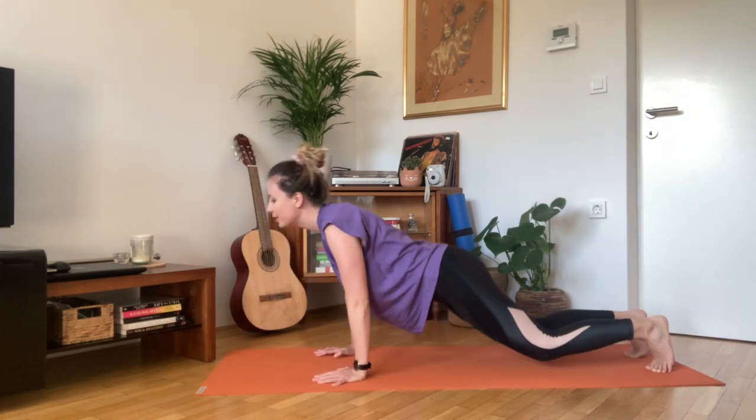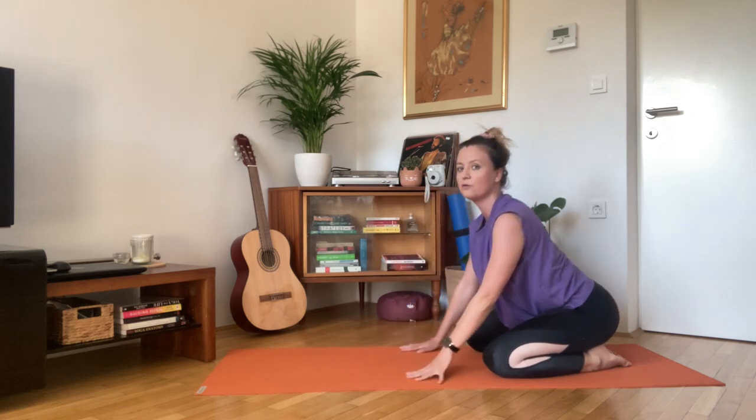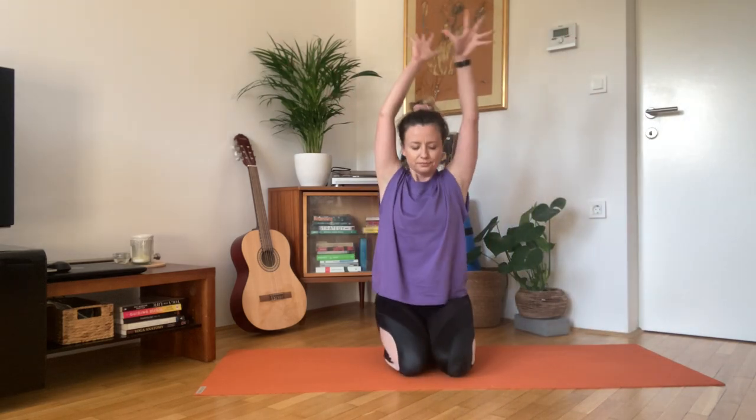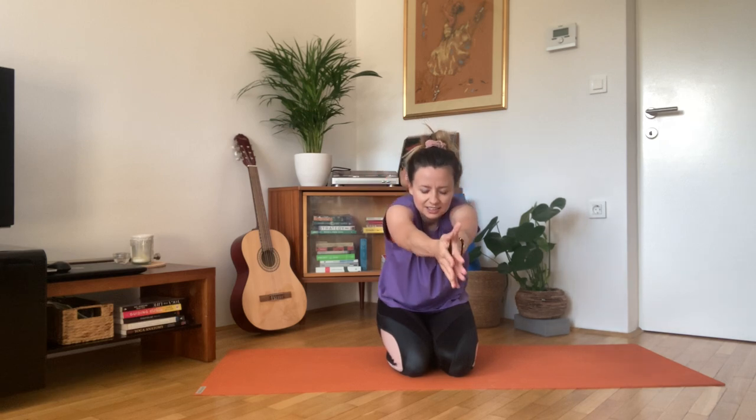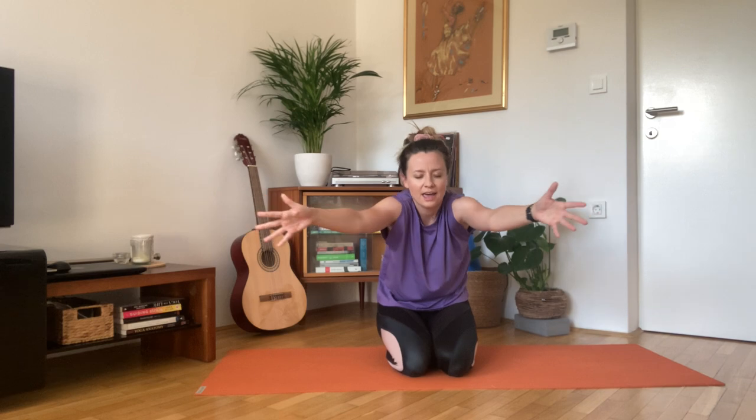Inhale, all fours, and exhale child's pose. Inhale, slide your hands over your head. Exhale, release the elbows towards the floor. Inhale, extend the arms. Exhale, curve your spine, palms touching. And then pull both hands towards the heart. Inhale, grab the elbows. Exhale, release towards the floor. Inhale, extend, open up. Exhale, hands towards the center and back towards the heart. Two more times in your own pace.